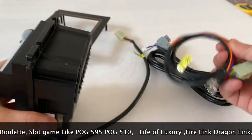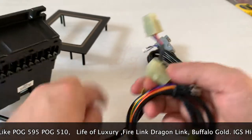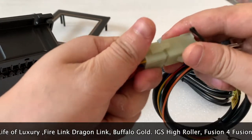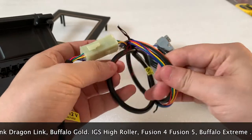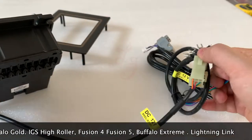There is a cable we will send you together. This is how we connect to the bill acceptor — you can see this is how we connect it. This side is for the 12V and for the ground, and then you connect it and the bill acceptor will work.